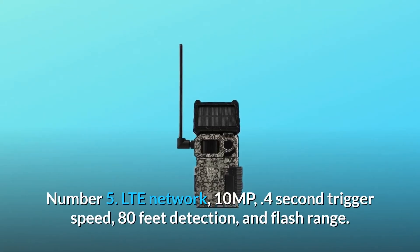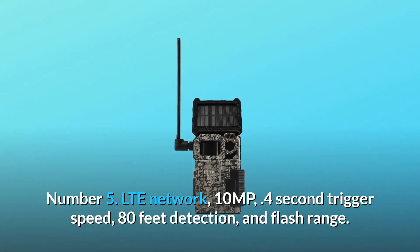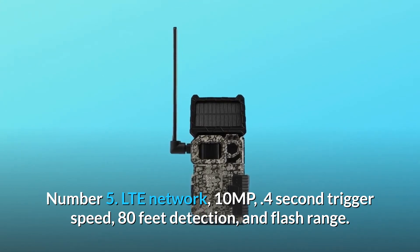Number 5: LTE Network, 10 MP, 0.4 second trigger speed, 80 feet detection and flash range.